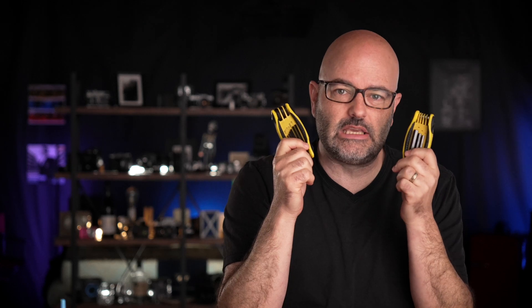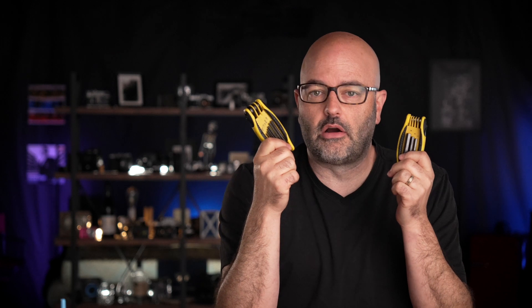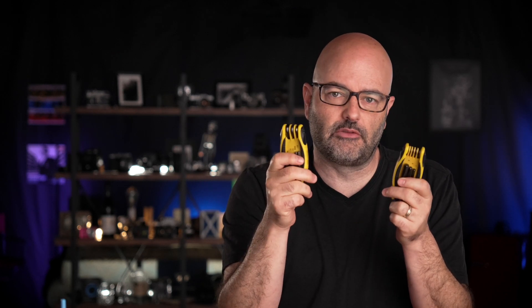Alright kids, it's Thursday's episode, and unbelievably we are almost at the end of the week. It's been a crazy one here at the C47, but I wanted to talk about these little suckers today. Sometimes we call them hex keys, sometimes we call them Allen wrenches or Allen keys. They are essentially the same thing with one major difference, which is the measurement system.